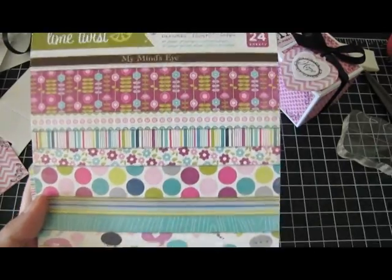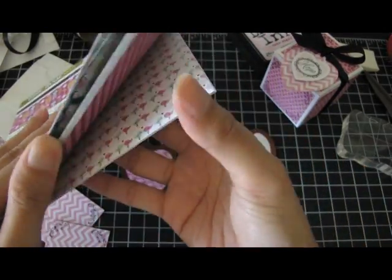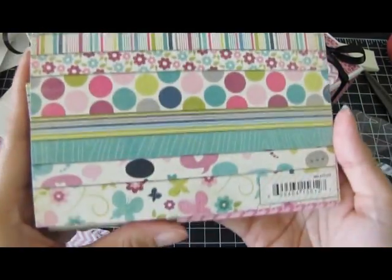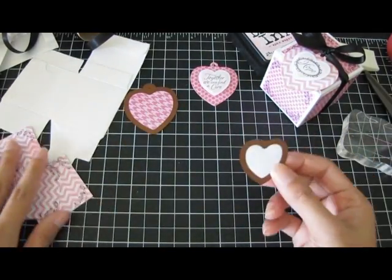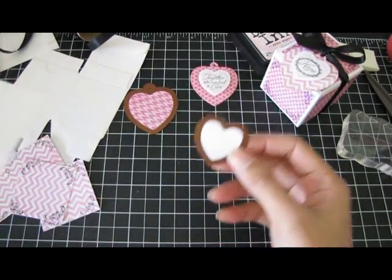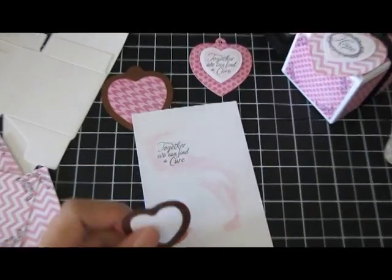Then I cut some patterned paper. The patterned paper is Lime Twist from My Mind's Eye — it's the 'Happy-Go-Lucky' paper pad. I picked out several of the pink patterned papers from the collection. I cut the paper with the Spellbinders dies, using the small heart that came in the set.